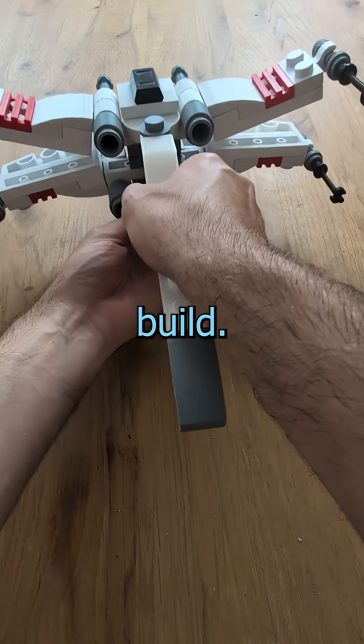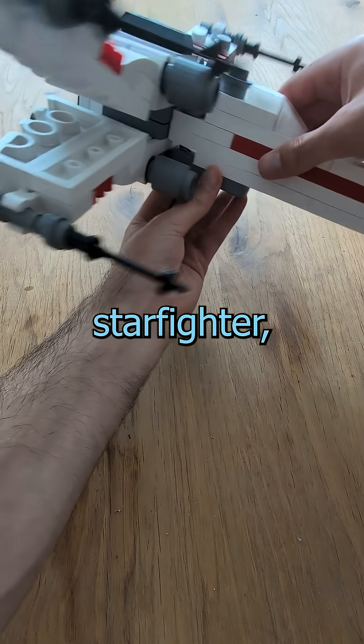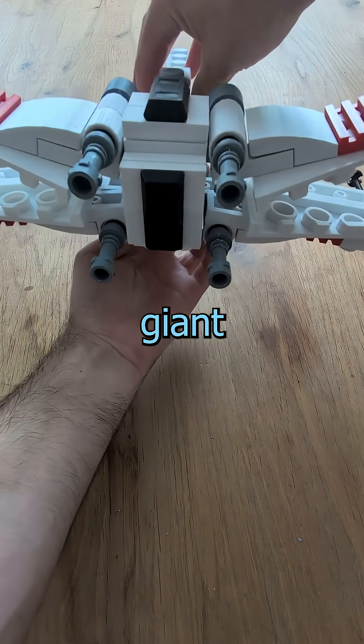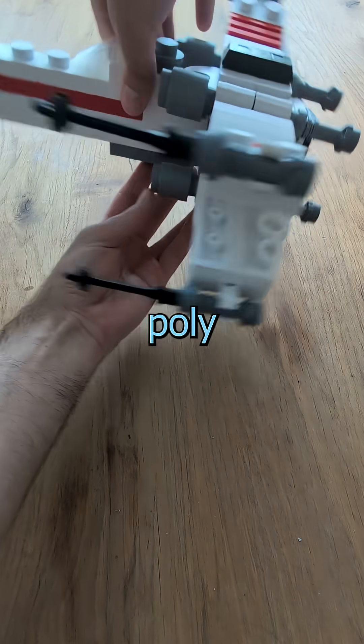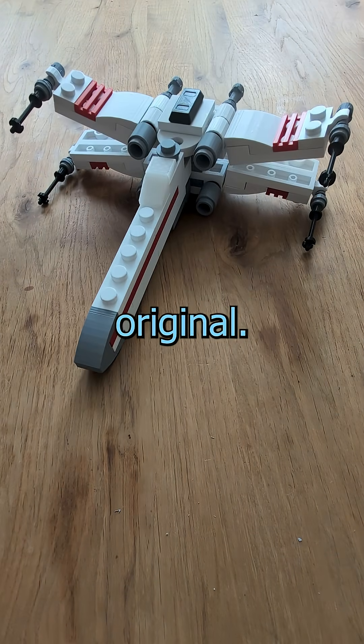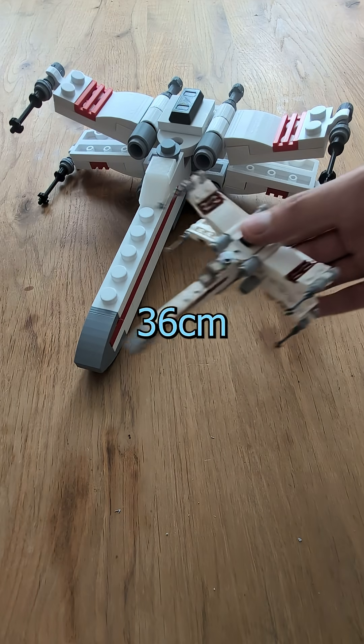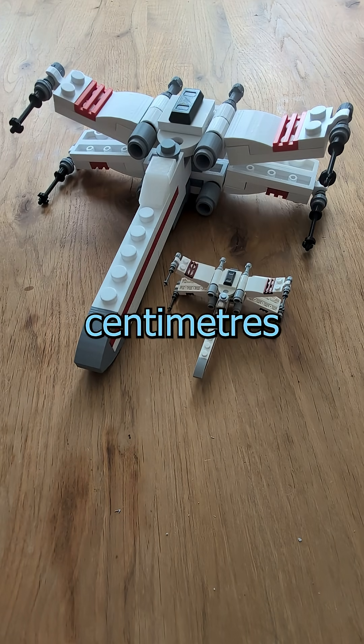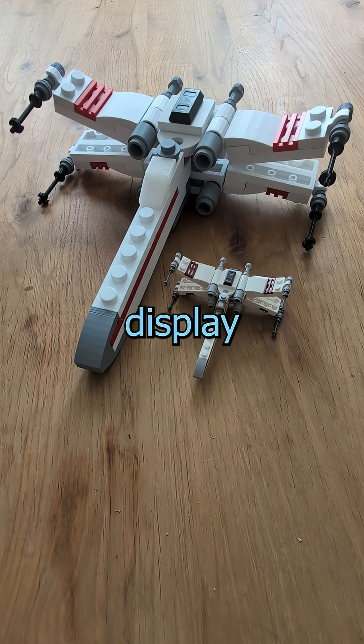Here is the final brick build Star Wars X-Wing Starfighter, three times the original size. I've meticulously recreated this giant beast from the small original polybag set, and if you need a size comparison, here's the original. At almost 36 centimeters long, 33 centimeters wide and 9 centimeters tall, this is a truly impressive display piece.